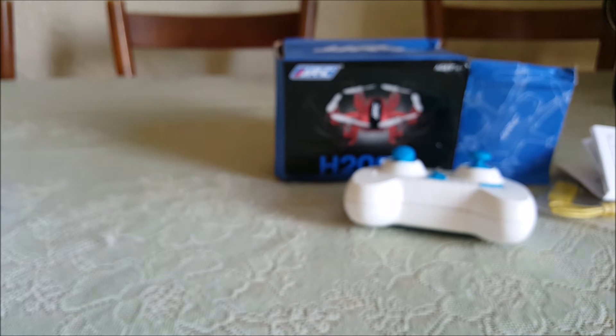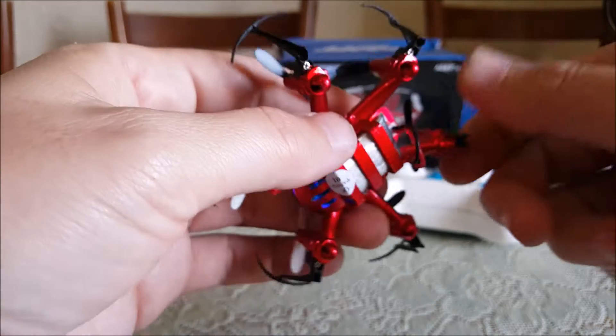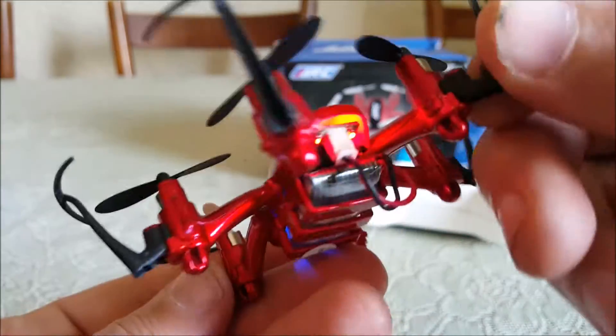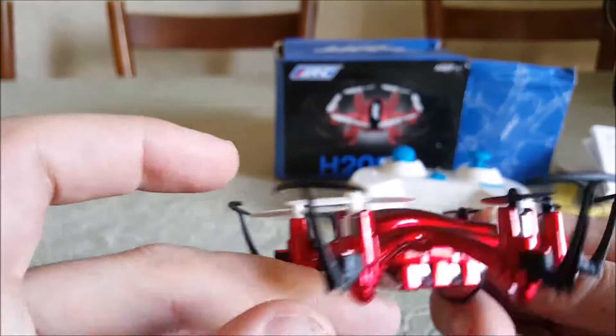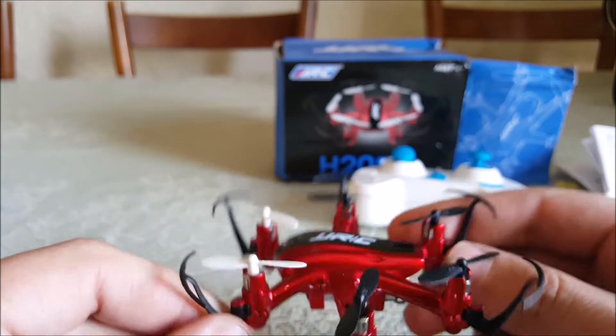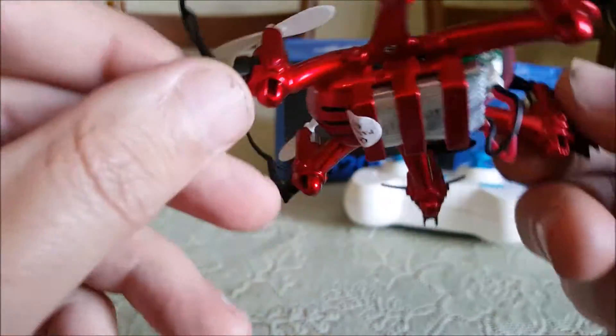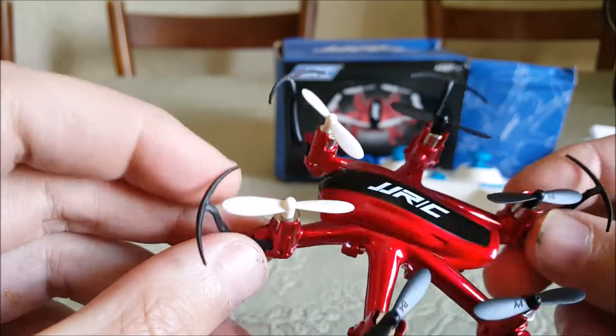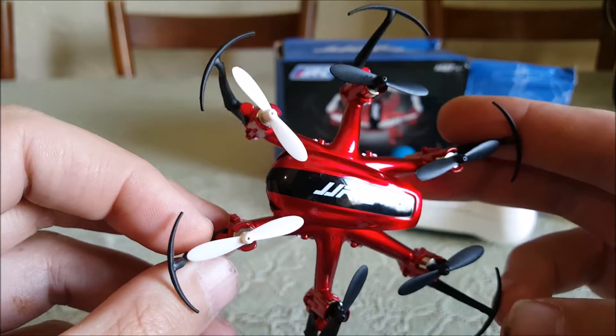I heard this doesn't have lights on the motor pods. Yeah, the eyes light up kind of, and the butt — so the head and the butt light up and not much else, but it looks cool. Looks like you gotta unscrew the prop guard, so I'm gonna do that while the battery's charging and take it for a flight. Thanks guys.